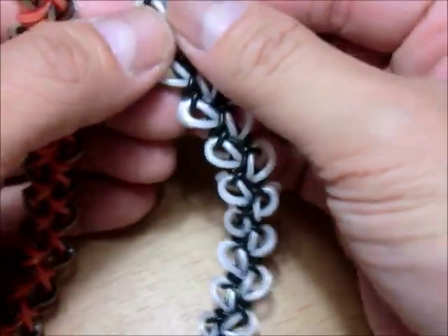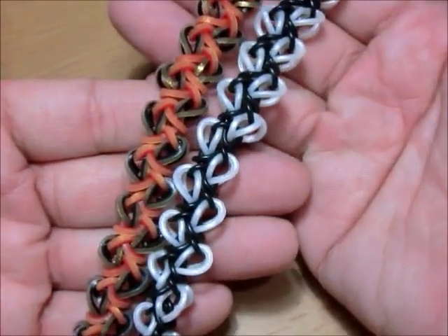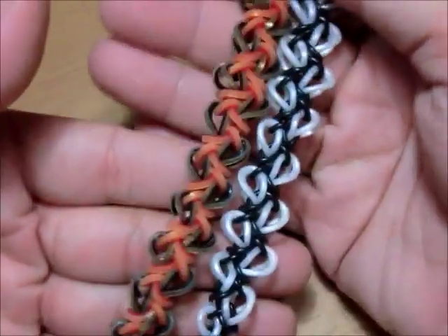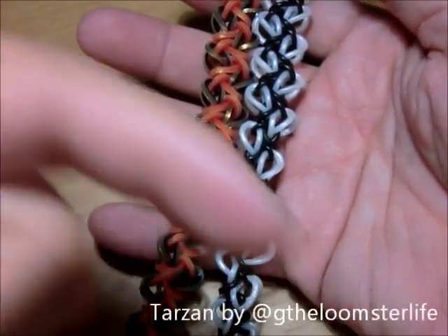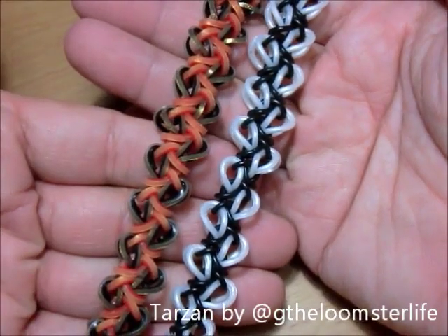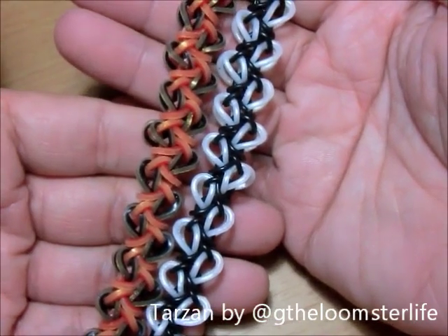I really tend to be attracted to the designs of this wonderful designer, because there's just something artistic about the way he creates his bracelets. The person I'm talking about is G the Loomster Life, and this is called the Tarzan bracelet. It was named by the super wonderful Suzanne HB on YouTube and crazy just my perk on Instagram.